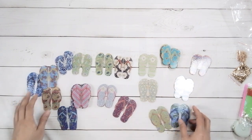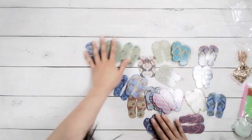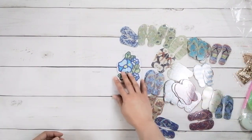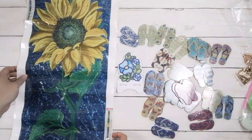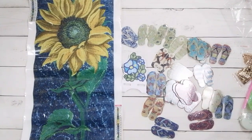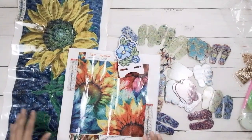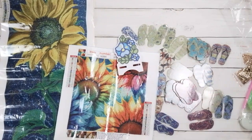That's the last item I'm showing in the unboxing. Here's the phone holder, here's the big sunflower, and here's the other sunflower picture. That's all I have for the unboxing portion of this video. I'm going to go finish all the flip-flops and the phone holder and I'll see you later.